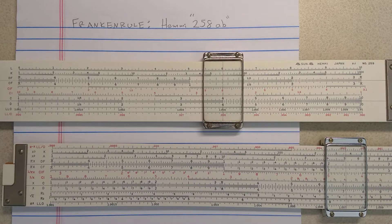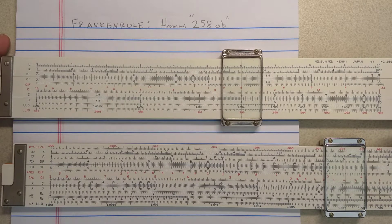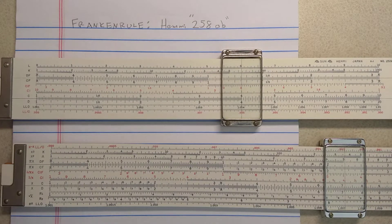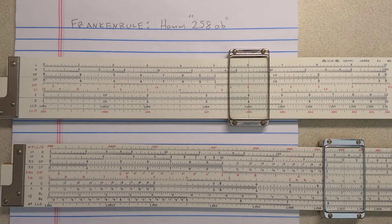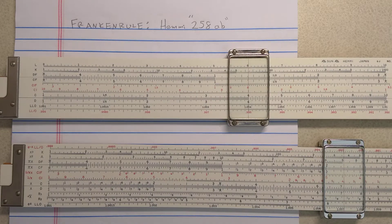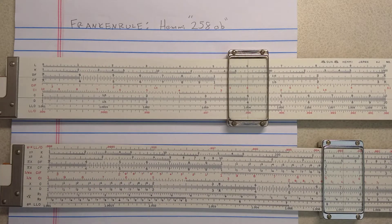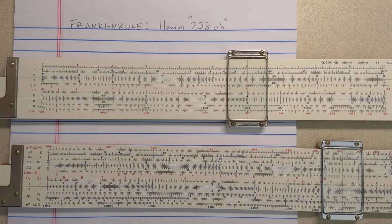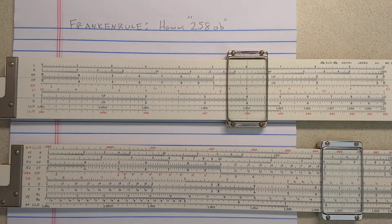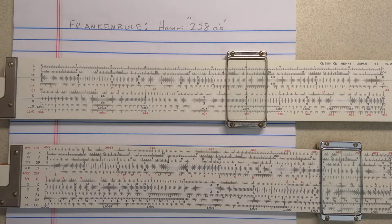Welcome back. This video is on a slide roll I want to call the Hemi 258AB, but it is an example of a Frankenroll. That's a roll where you took a cursor or something and put it on another roll, or you just combine two rolls in a strange way which should not be together. It's not historically accurate, it's not indicative of the original rolls, and somehow you made something like a Frankenstein roller.